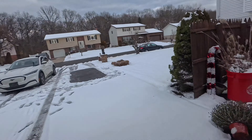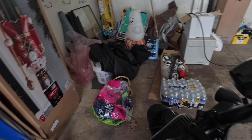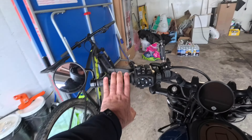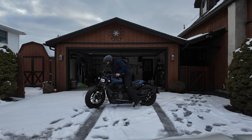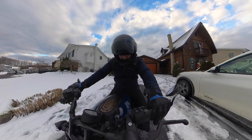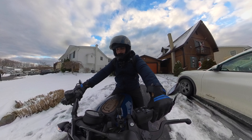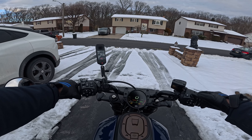There's too much snow out there, but that makes it more fun. I'll probably be the only dumb crazy guy driving a bike in snow today — like, who does that? And now comes the most important part: will the bike actually start? One, two, and three...